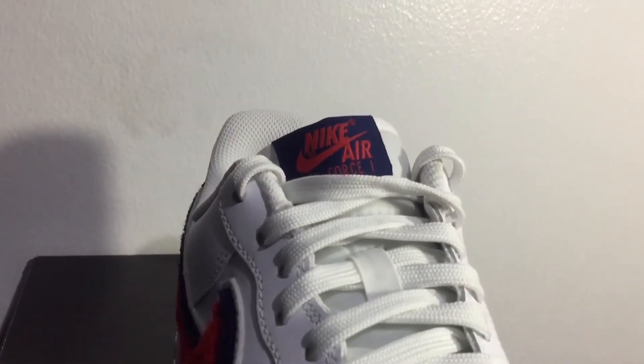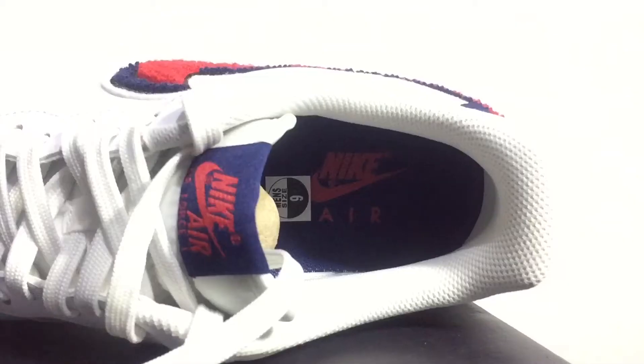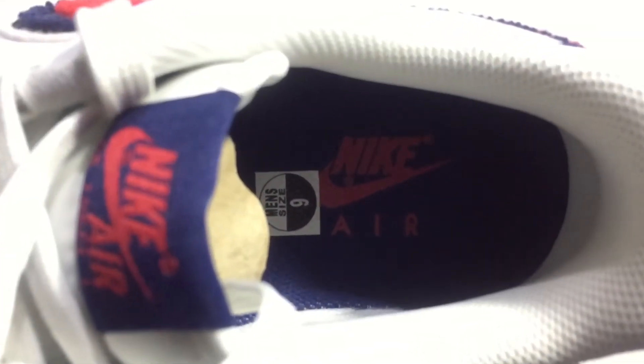At the tongue area you have the Nike Air Force One branding in blue with red accents, and the same exact design can be found in the insole of the shoe as well.